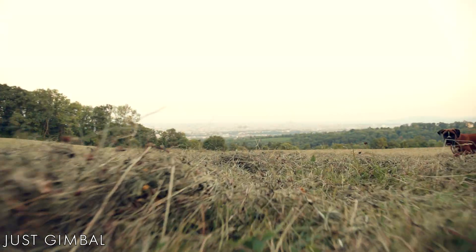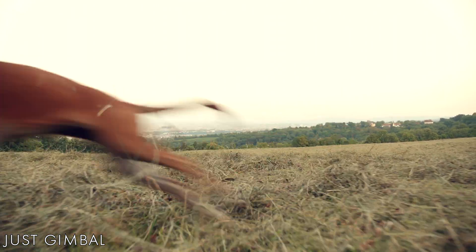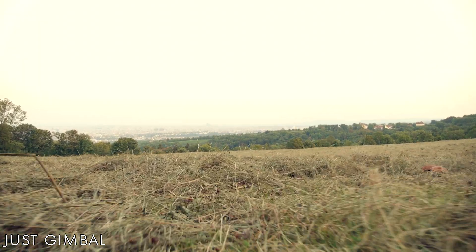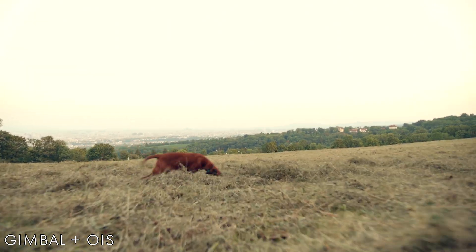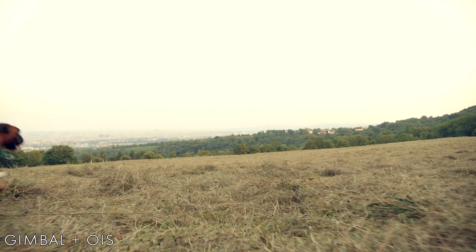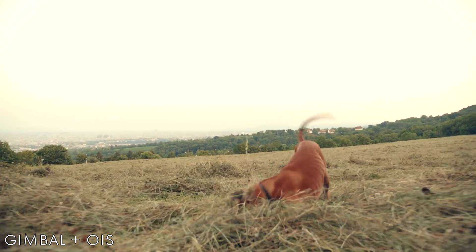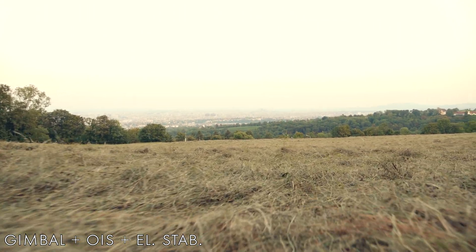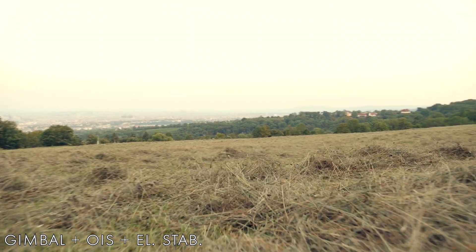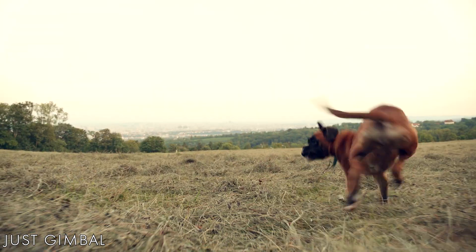The third test is me walking fast, almost running across this field. You can clearly see every time I stomp on the ground with my feet, there is this annoying bump in the footage. I also noticed that when you engage OIS, you can actually also engage electronic stabilization in the GH5S menu. It does zoom in a little bit, like a stabilizer plugin would, but I feel this mode makes the footage the smoothest out of all three. It's not perfect by any means, but much better than the other two.